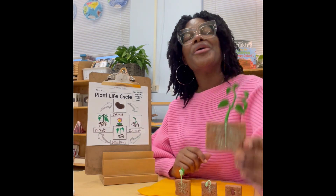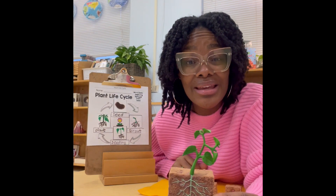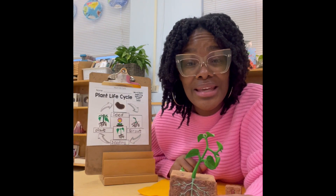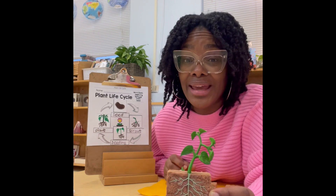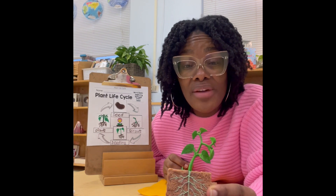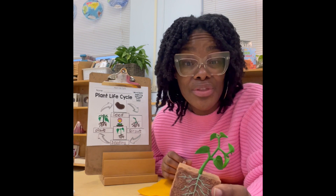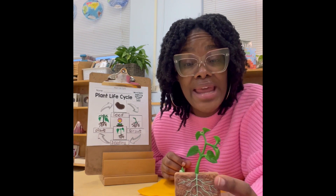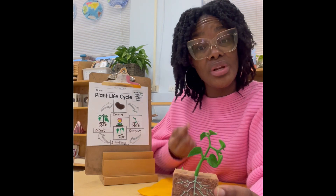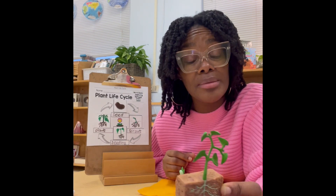And finally, we have our whole plant. It has really grown now with more water and sunlight. You see the roots have extended out further in the soil. And then we have a nice strong stem that has really shot up as well as some leaves.